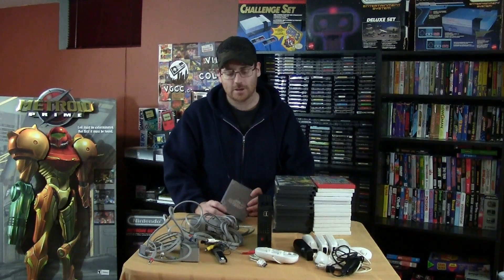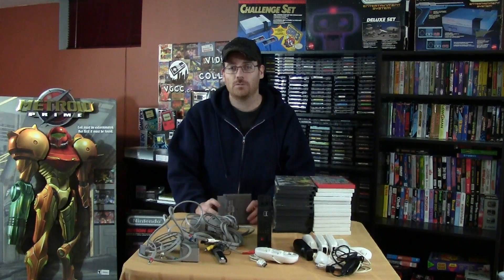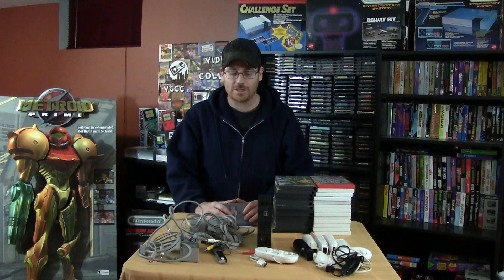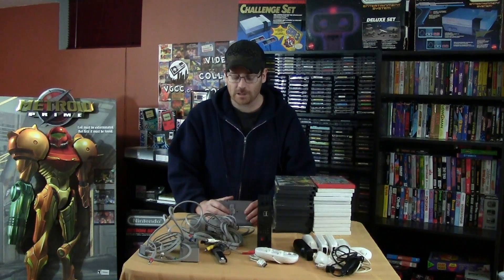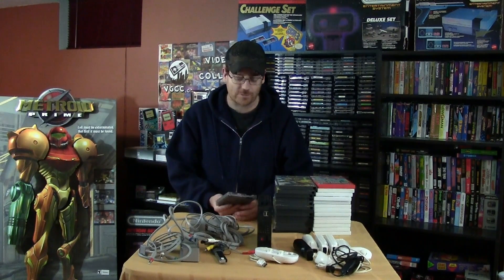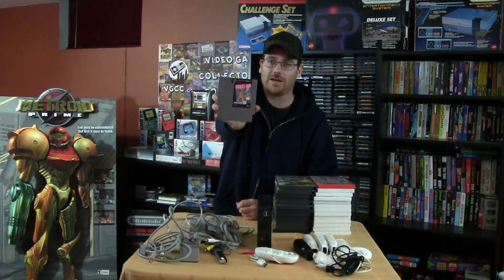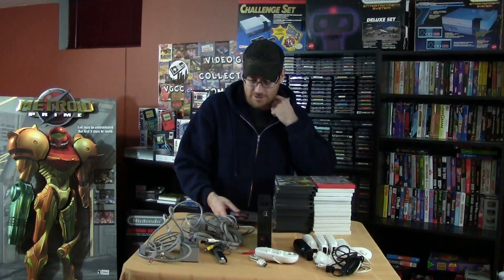One of my local stores, the Game Exchange in Kitchener, moved locations to a bigger and better spot almost right across the street from their old one. At their grand opening they had some awesome Nintendo games for sale, and I managed to find one I didn't have for cheap — I got Street Cop for 10 bucks. It's a Power Pad game, so it'll go into my set and add to the collection.